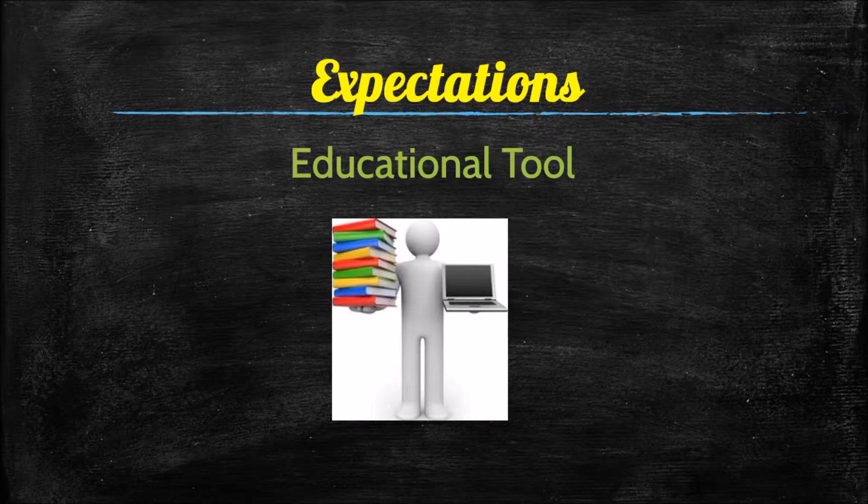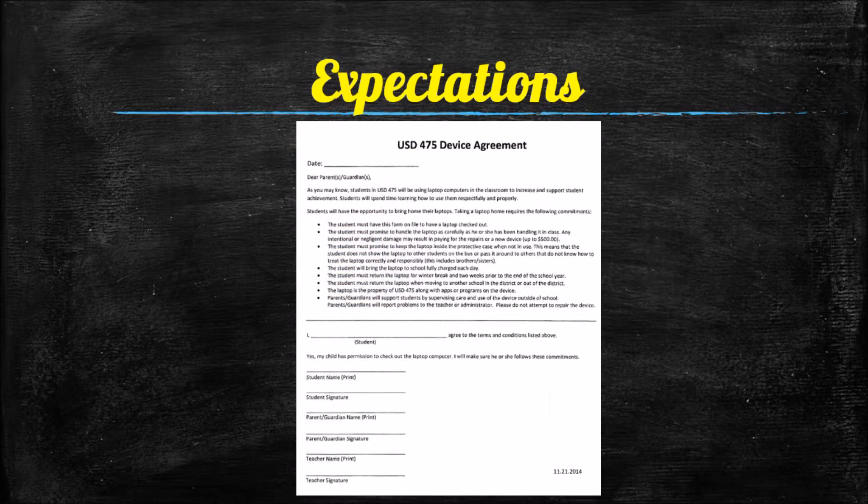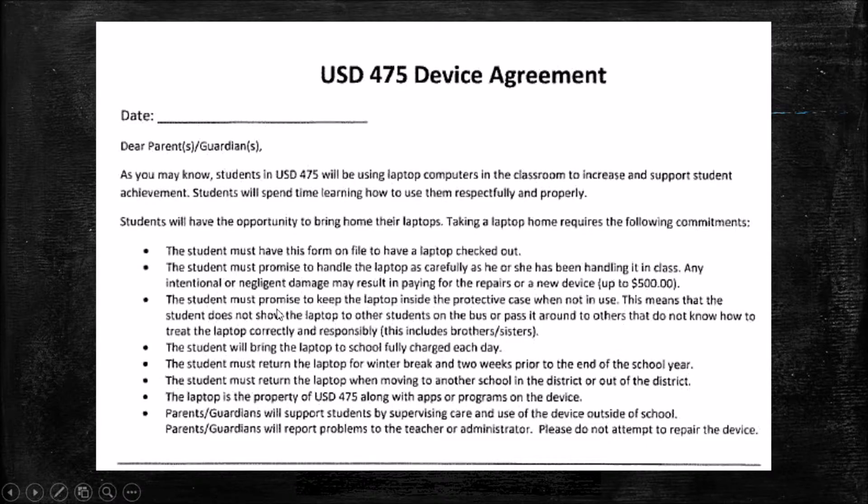Expectations: this laptop is an educational tool and that is all you will be using it for. Educational games assigned by your teacher are fine, but just playing games for fun with no educational reason is not acceptable. You must have a device agreement on file — signed by you, your parent or guardian, and your teacher — in order to have a laptop checked out to you.